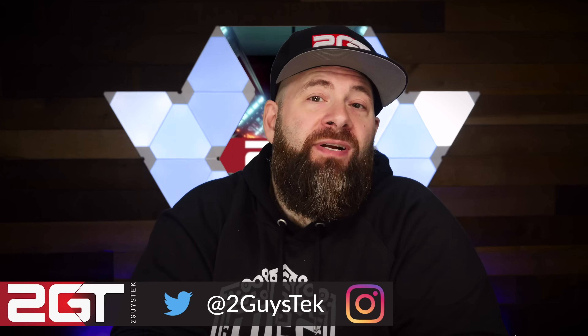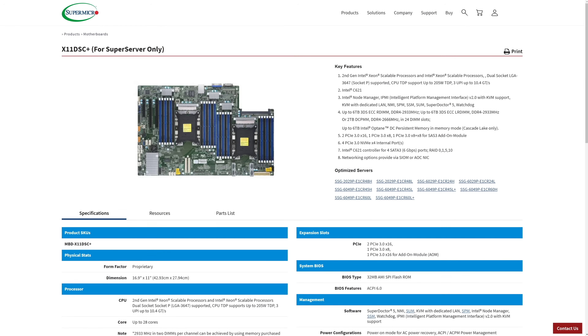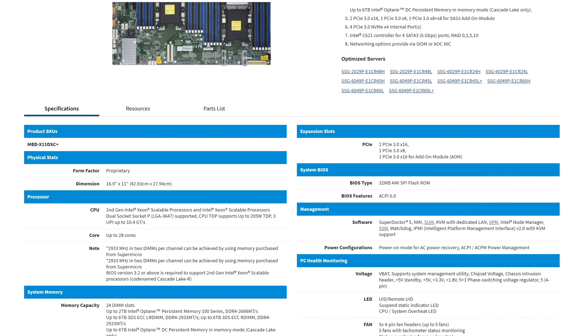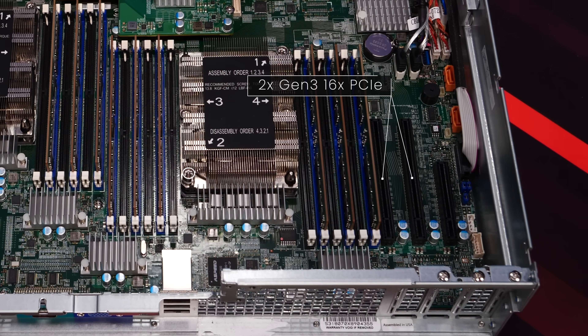It's a much different experience than your typical server where pulling off the cover instantly provides access to the internals. It's not bad, just something to be aware of. Now let's go over some components and features. This system is based on the SuperMicro X11DSC+ mainboard, supporting both Gen 1 and Gen 2 Intel Scalable CPUs, based on the Intel C621 chipset. The board features three Gen 3 PCIe slots — two 16x and one 8x — plus all standard enterprise features including a dedicated IPMI interface. Note: this board has a proprietary form factor purpose-built for this chassis.